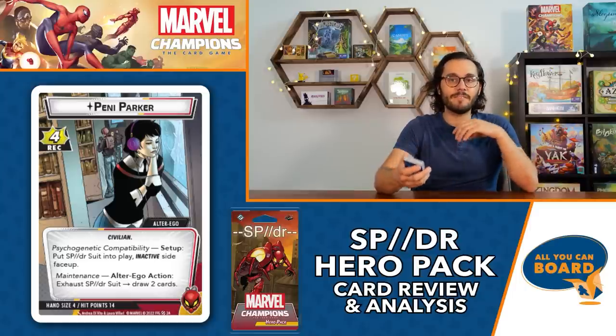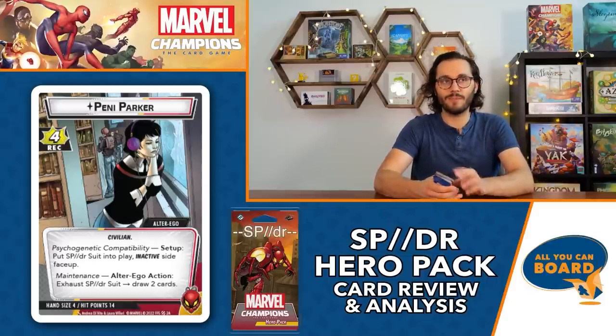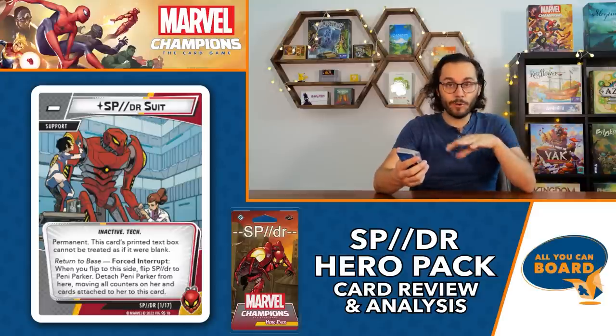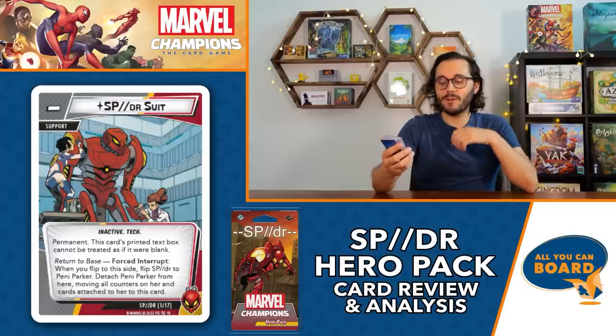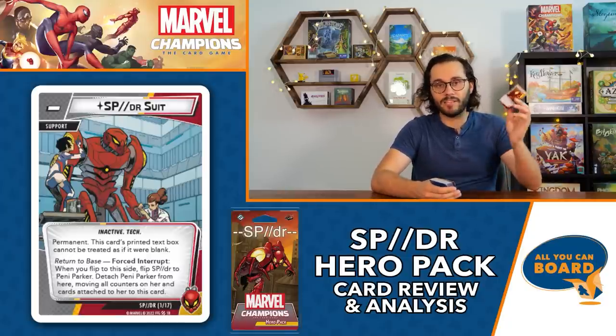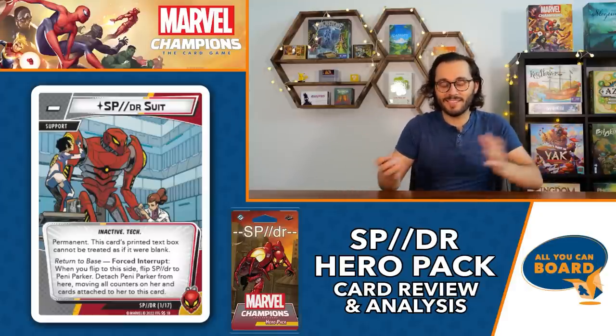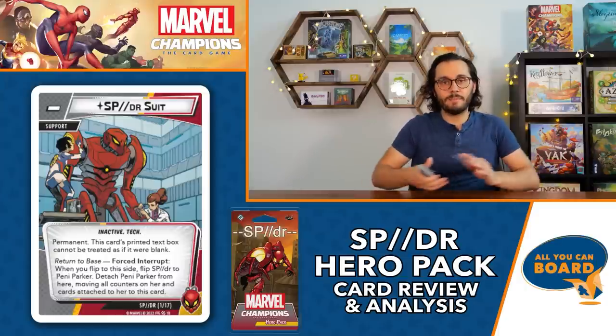The inactive side of the Spider Suit is a support card that is permanent - its printed text box cannot be blanked. The ability is 'Return to Base': force interrupt - when you flip to this side, flip Spider to Penny Parker, detach Penny Parker from here, removing all counters on her and cards attached to her. Basically, when you're in hero side and decide to go to alter ego, this becomes an inactive Spider Suit that is just in play unmanned - or unwomanned - and not being used whatsoever.